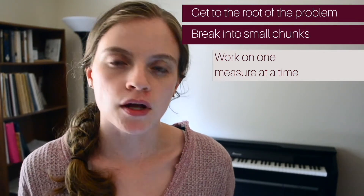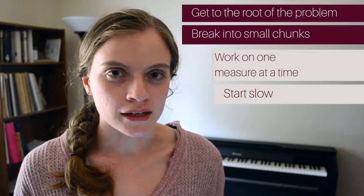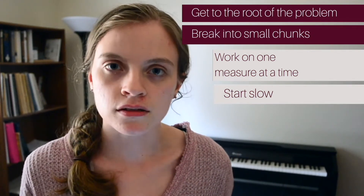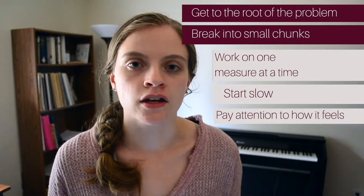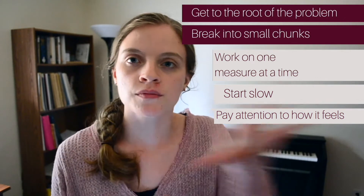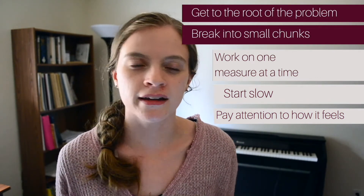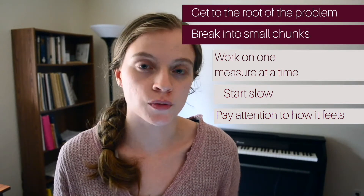Now that you have a small chunk to work on, you're going to jump in — except you're going to jump in slowly. Play the small section that you have, but play it slowly and be analyzing what's going on. Pay attention to how it feels physically in your body. Is there any tension? How do your shoulders feel? How do your arms and your wrists feel? Are they loose? Are they tight? Is there tension popping up? Is your hand seizing up? What's going on in this passage as you're playing it slowly?